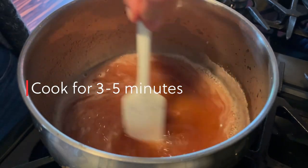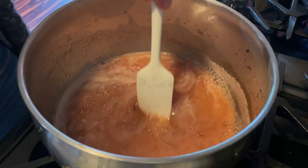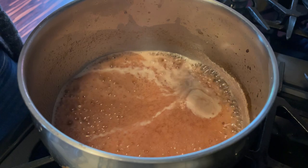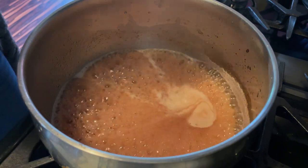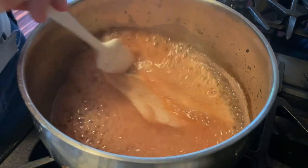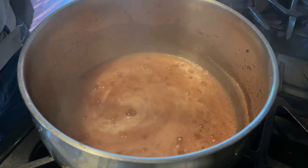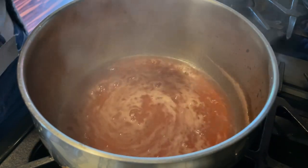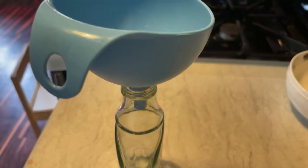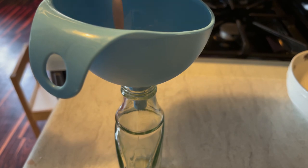Then we will boil it for between three to five minutes. When it's all finished, fill the syrup into a sterile container.